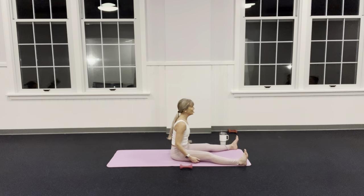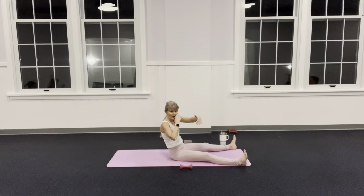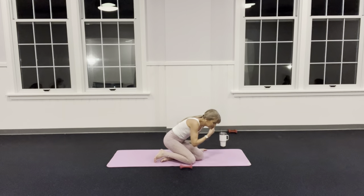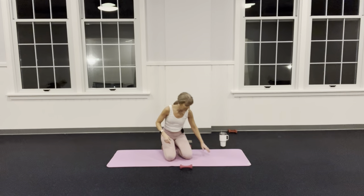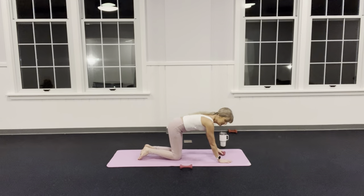Lower those arms. If you need a little release, roll those shoulders. We're going to come onto hands and knees — quadruped position. If you have sensitive knees and the flooring isn't soft enough, roll your mat up for more cushion. Take one weight into your right hand.